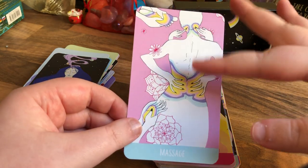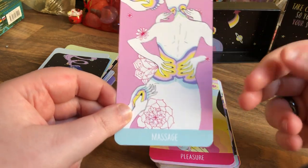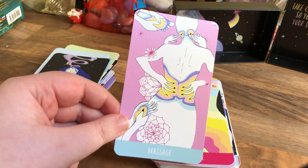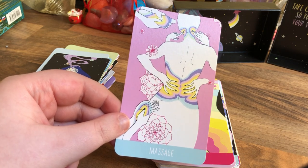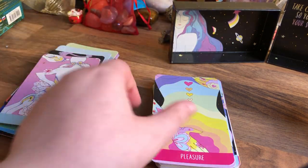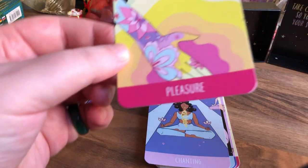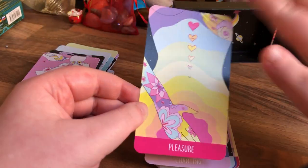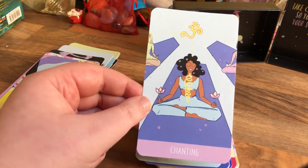I always get the head, neck, shoulder and back massage — just this part here, because that's the bits you use the most. I have gotten a Swedish full body massage once before. Oh my god. The colours on these cards have a nice flow. Chanting — so om and all that stuff.